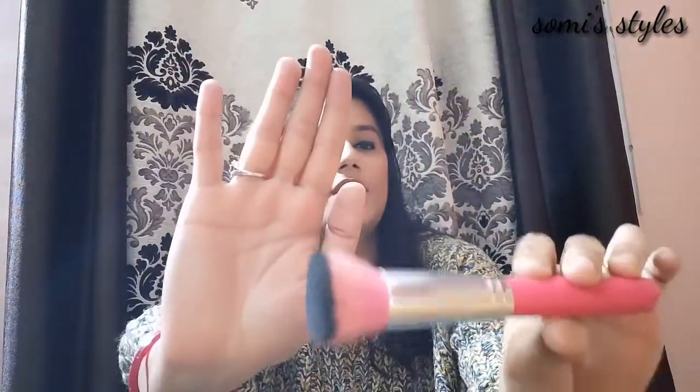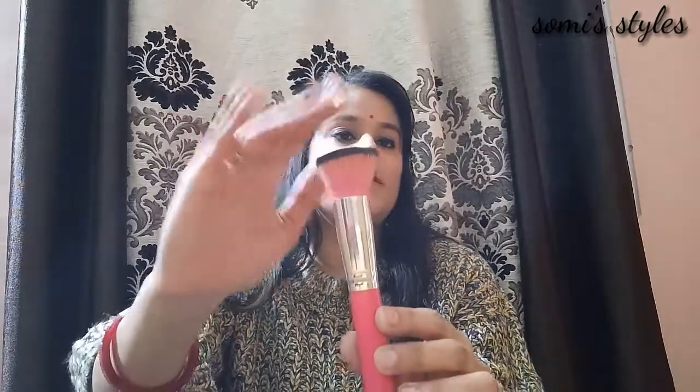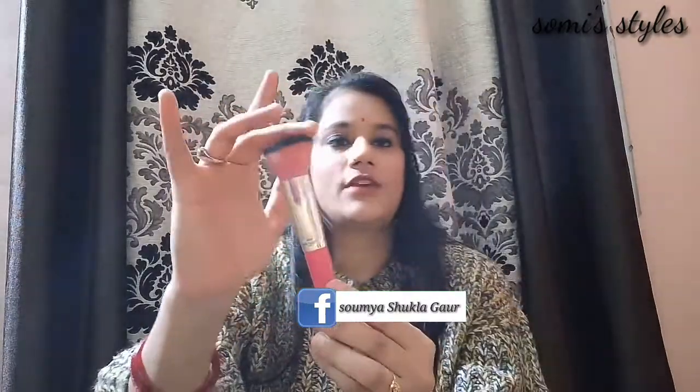First of all, we will talk about this brush. We can blend the foundation with this brush — this brush is for foundation. This brush is flat and is used to blend the foundation. If you want, you can use it as a compact brush, but I prefer it for foundation.